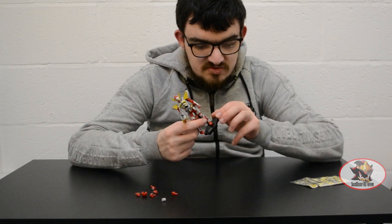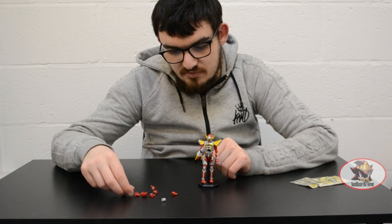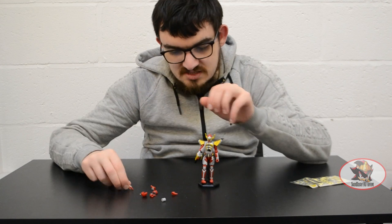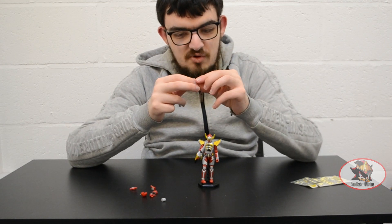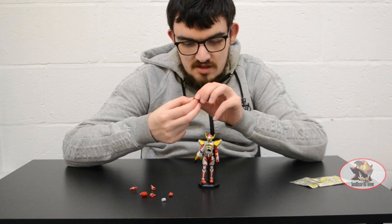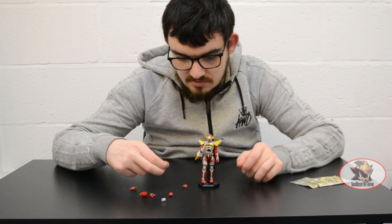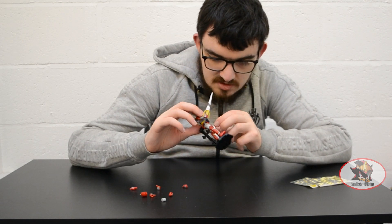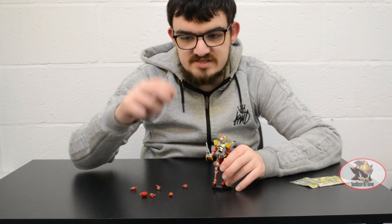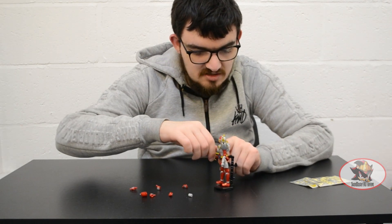I'll leave a link in the description below for my other Kamen Rider reviews. For accessories you've also got some open splayed gesturing hands, a downward pointing wrist for pointing the spear forwards, a weapon holding hand for the other arm, and this middle portion for the banana spear when it's not held in hand.